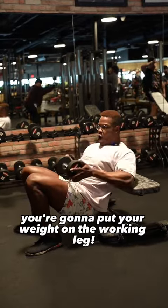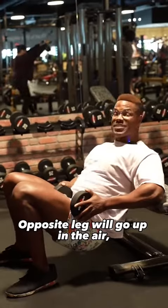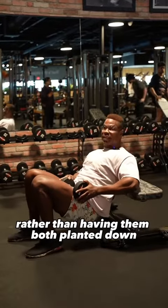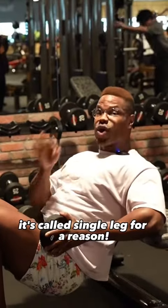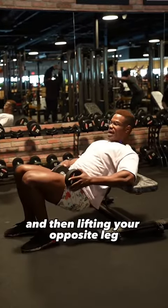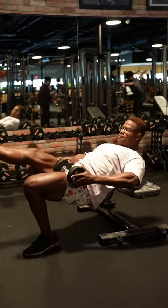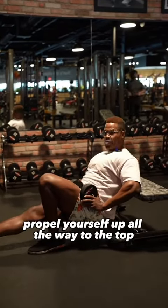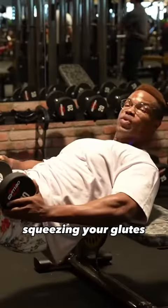You're going to put your weight on the working leg. The opposite leg will go up in the air rather than having them both planted down, because it's called single leg for a reason. Press through the ground, lift your opposite leg, and come right back down. Once you feel the stretch at the bottom, propel yourself up all the way to the top, squeezing your glutes.